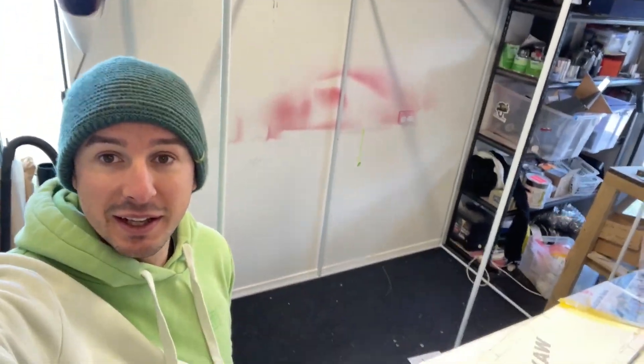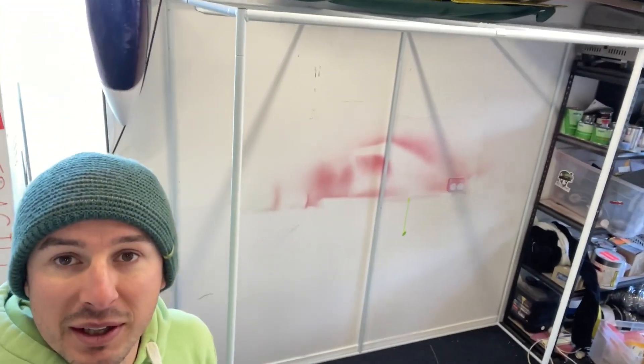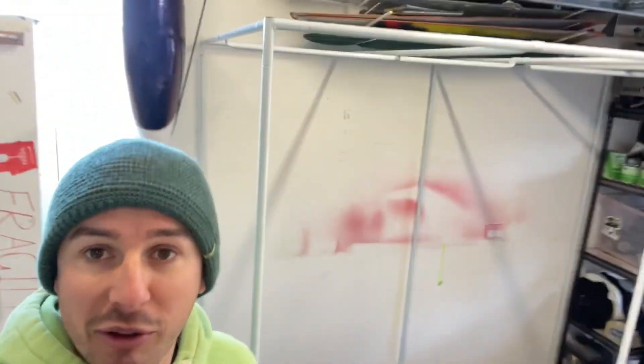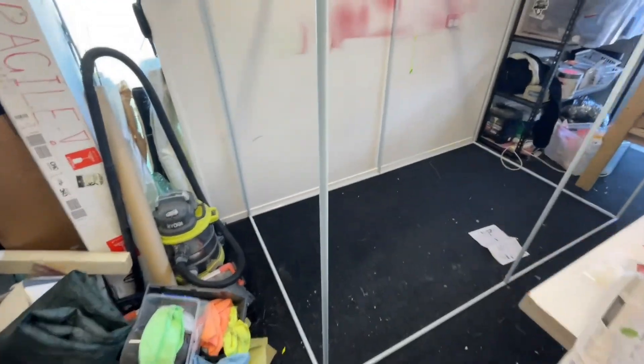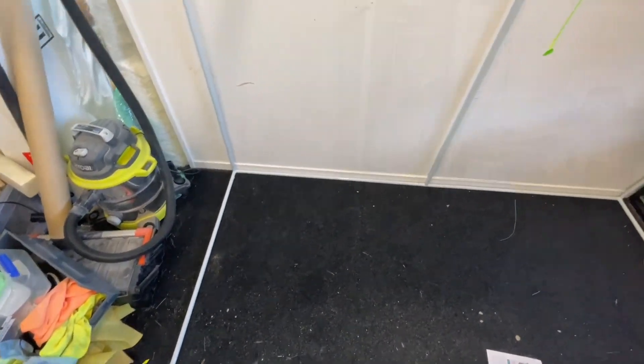In my last video I mentioned I was putting in a spray booth — you can see on my wall back here I've got plenty of spray on the wall. Here behind me is the frame I've got together for the booth. It was designed for hydroponics, for indoor growing of plants, vegetables, or whatever. It's a basic powder-coated steel framing that all clips together with little buttons, so in less than five minutes you've got the framing up. Now I've got to put in the base and then the sides.